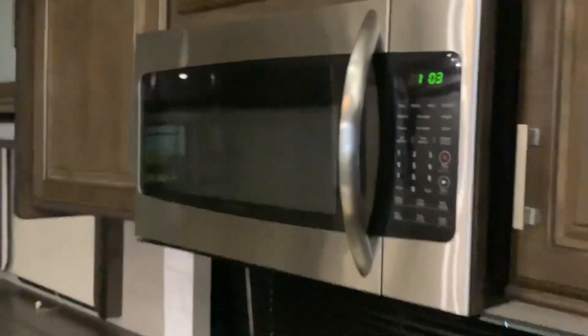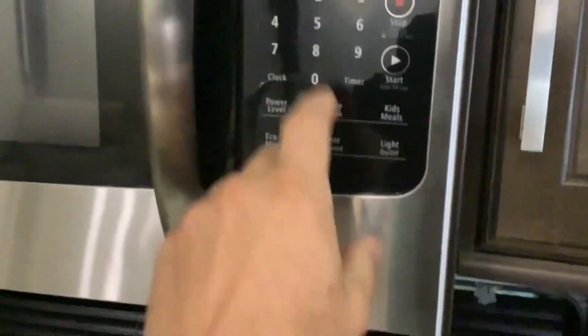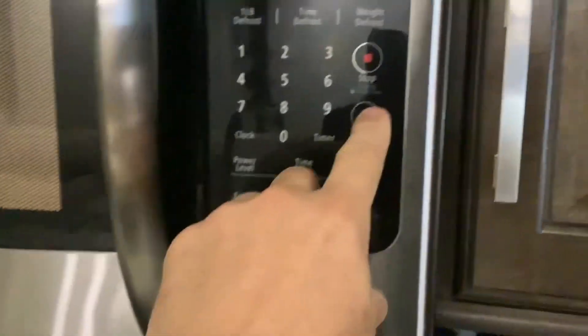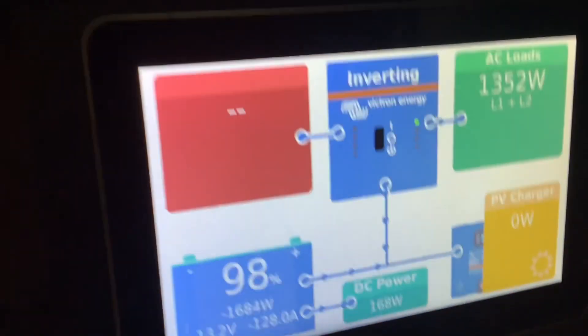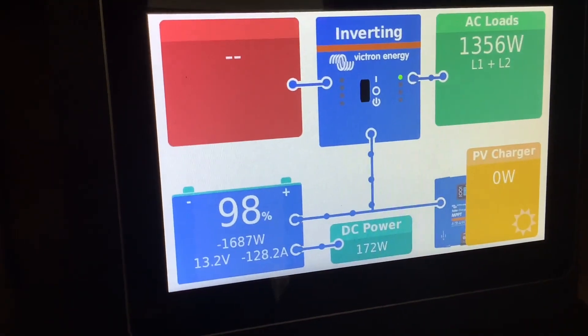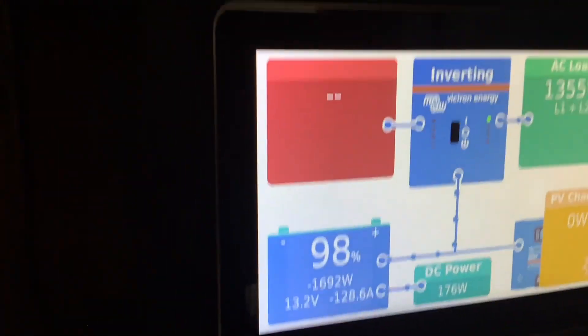Now let's try the microwave—make sure nothing's in there first. Looking at our monitor with the fridge off, just the microwave is pulling about 1,300 watts, or about 128 amps per hour.